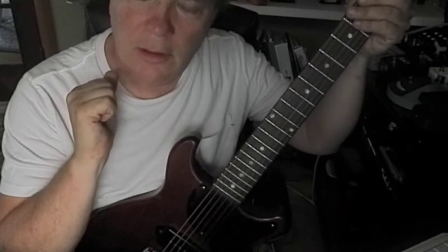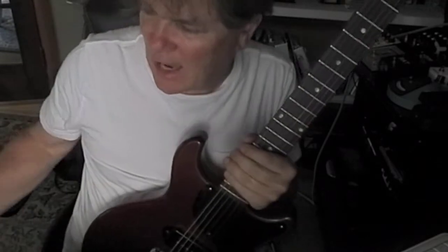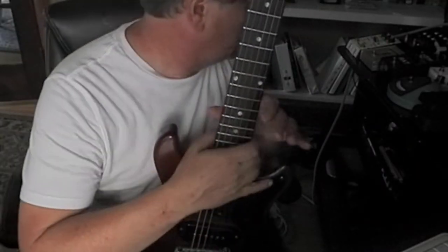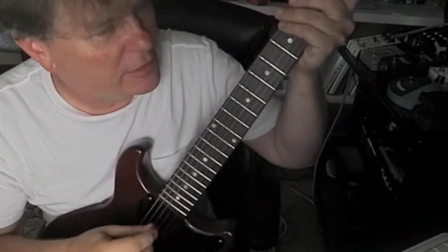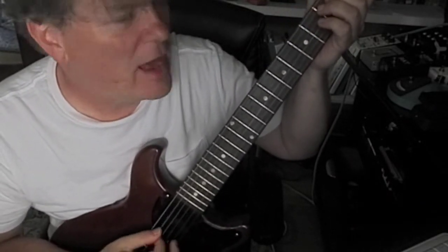Feel that A sound. Sometimes context is needed when we're talking about licks and riffs and all that funny stuff. If you hear the chord — what if you worked on a little riff? Hear that?